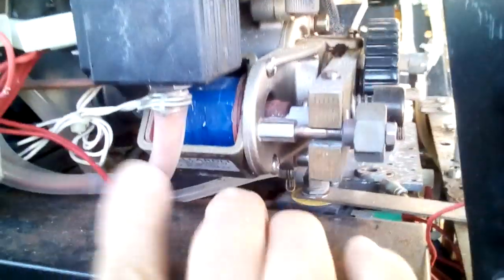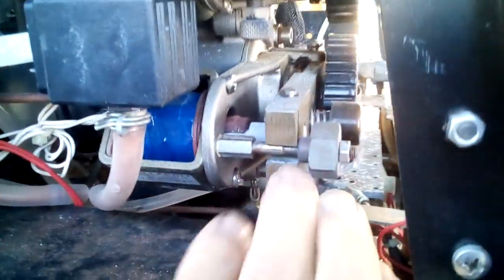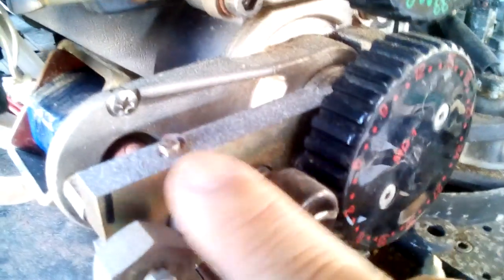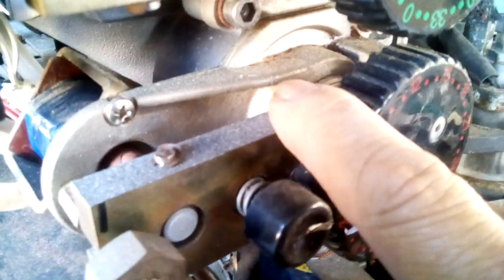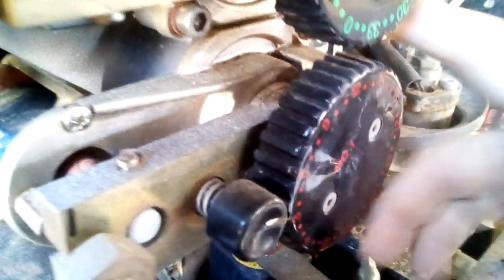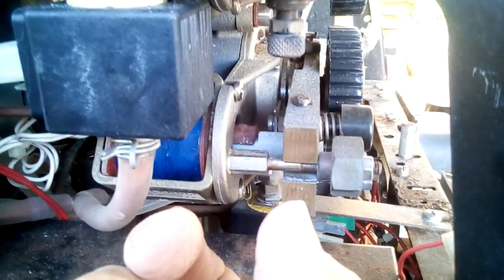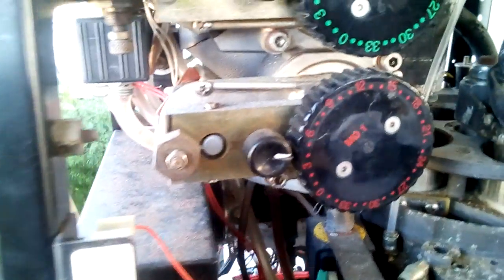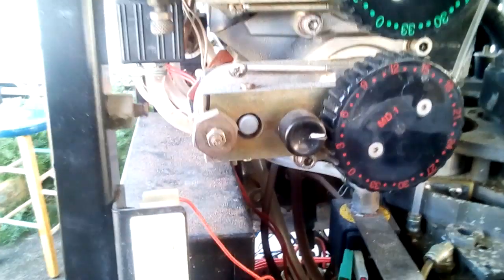In the grinders, there is a solenoid right here, and it grabs this plate and brings the grinder plates closer together by compressing the spring — that's how it gets a finer setting. On the open setting, it allows a bigger grind. So that's how you're able to get two types of grinds without changing the machine by using that solenoid.